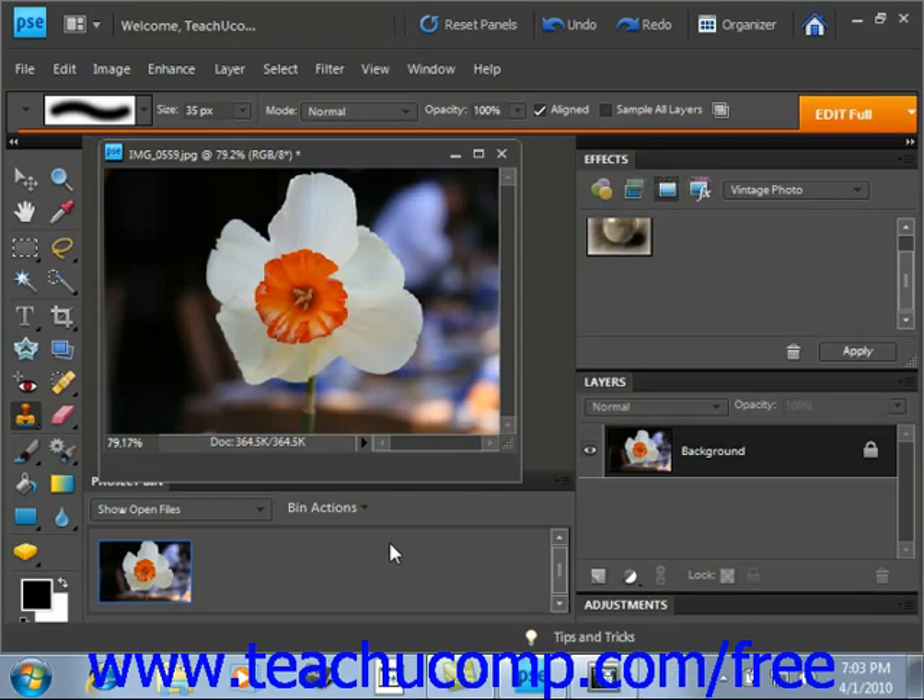You can use the Clone Stamp tool to take a sample of an image, which you can then clone into another image or into another section of the same image. Each stroke of the tool paints more of the sample pixels that you select.